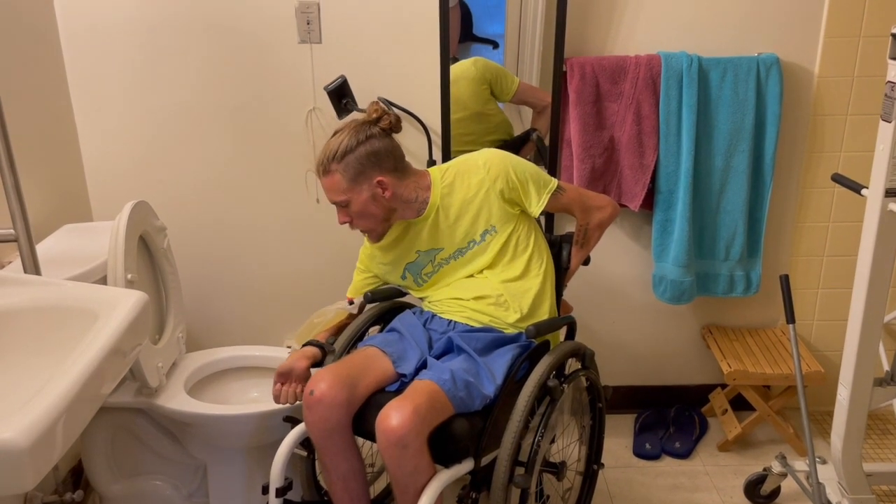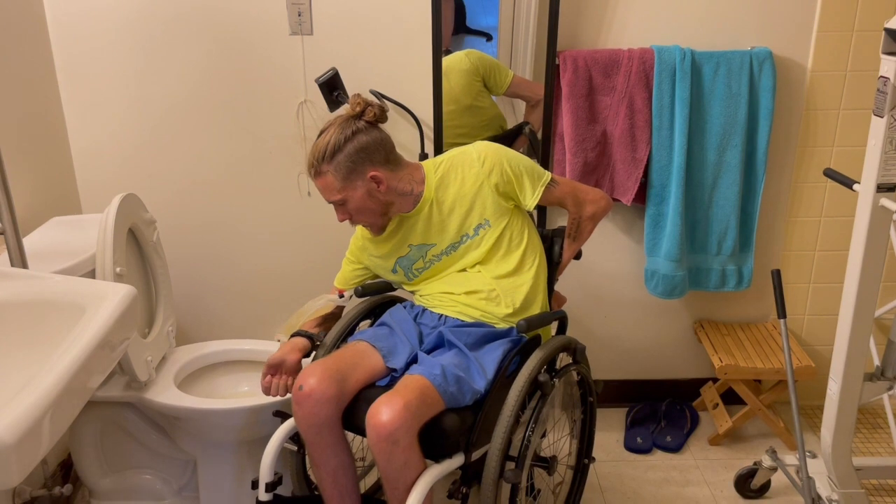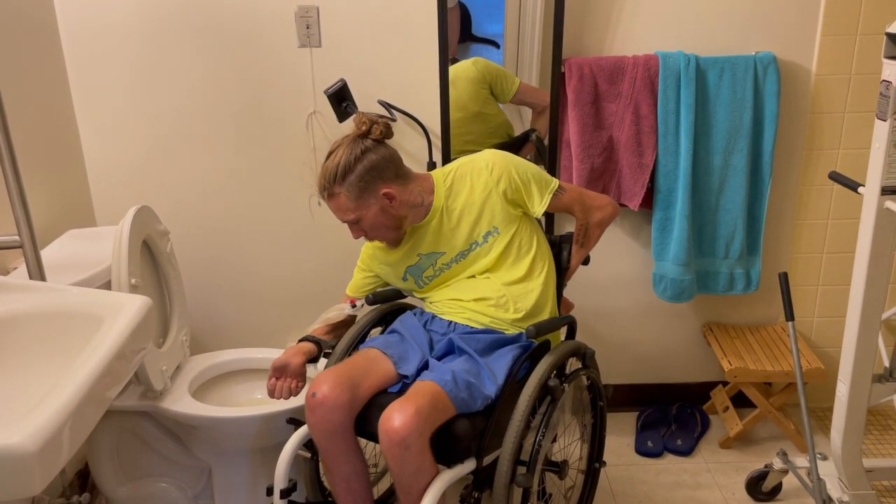It's kind of full now, so overflowing a bit. I usually don't let it fill up this much, but then I just use the crook of my arm to empty it.